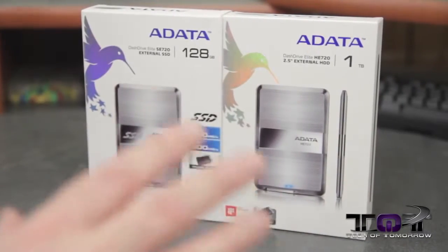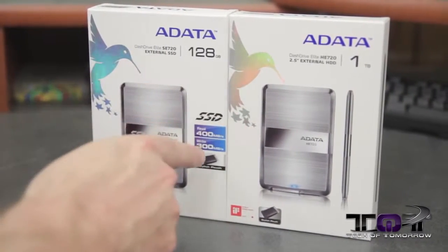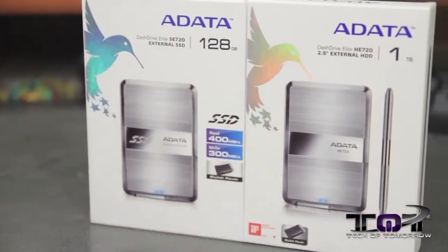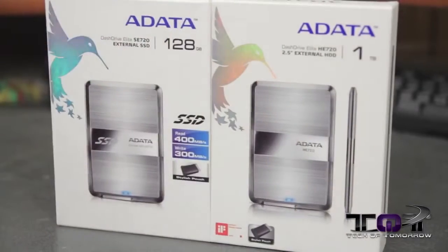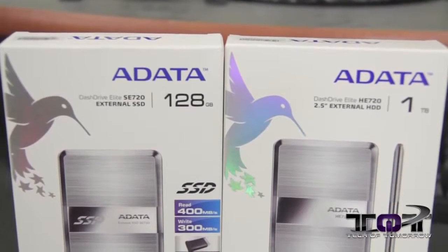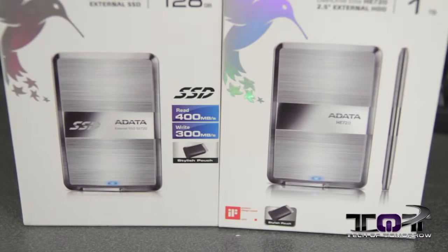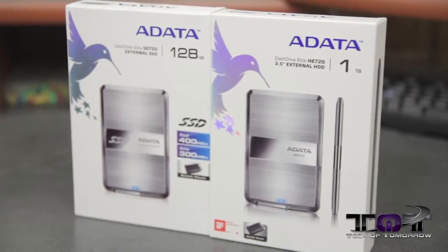Alright folks, so here we have the two boxes out in front of me. You can see they're pretty much identical — only one's an SSD and one's an external hard drive. This one has read speeds of 400 megabytes a second and write speeds of 300 megabytes a second, and this is 128GB — this is the SSD. The HE 720 mainly highlights the one-touch backup feature. The unit dimensions are 117 by 79 by 8.9 millimeters, or 4.6 by 3.1 by 0.4 inches. The 1TB model weighs 160 grams and the 128GB SSD comes in at 110 grams. Both units come with a full three-year warranty.